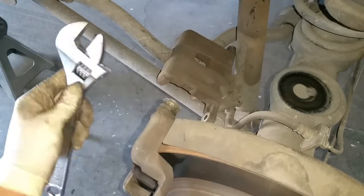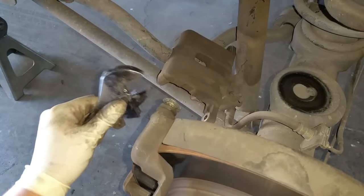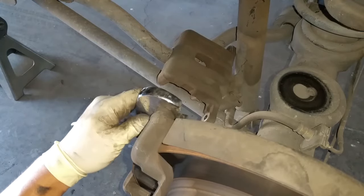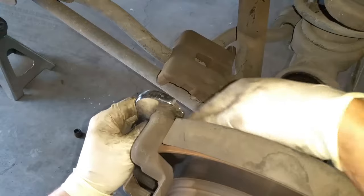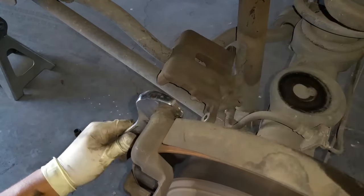Next, get a set of adjustable pliers. You can get a cheap one but you run the risk of breaking it. I got mine at Harbor Freight and it comes with a warranty, so it should be good. Go ahead and close it on the sliding pin as close as you can.